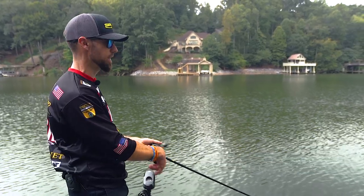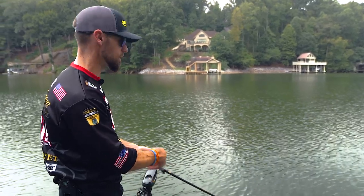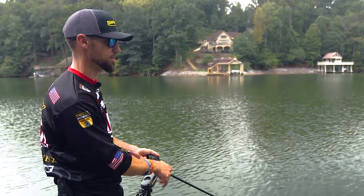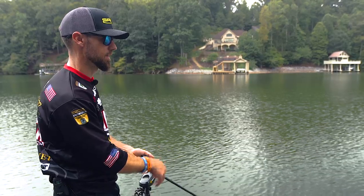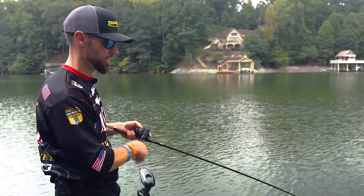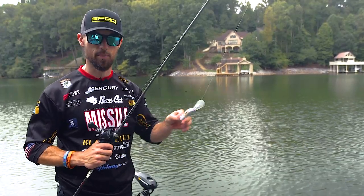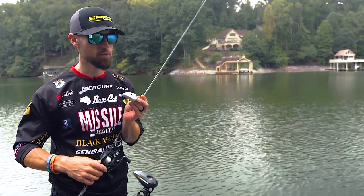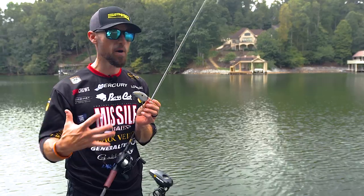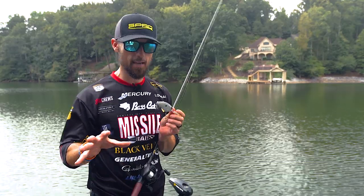I want to get that crankbait tracking true and straight back to me before I start picking the pace up. Then once it gets going, I can start getting a little faster and a little faster. Maybe stopping and starting, or doing more of a steady retrieve if I know that bait is banging into the bottom. Deep cranking — I tell people it's a game of speed. The faster you crank, the more fish you're going to catch, the more it triggers those fish into biting. But the faster you reel, the more you're going to get hung up. So it's a game.